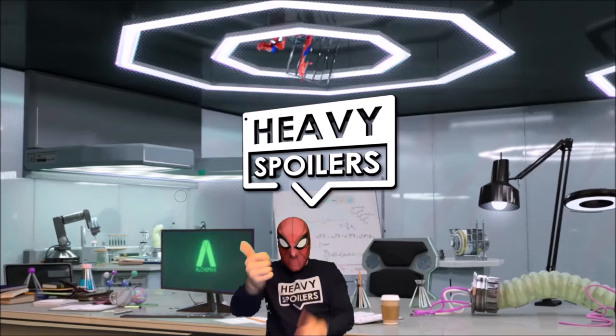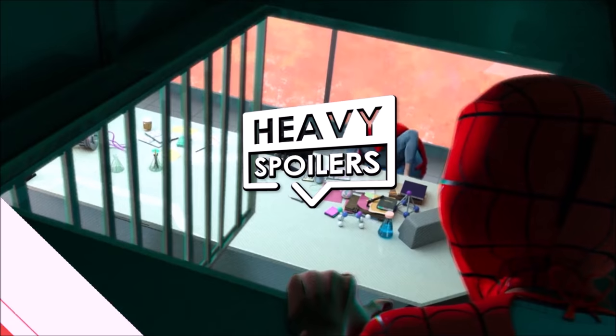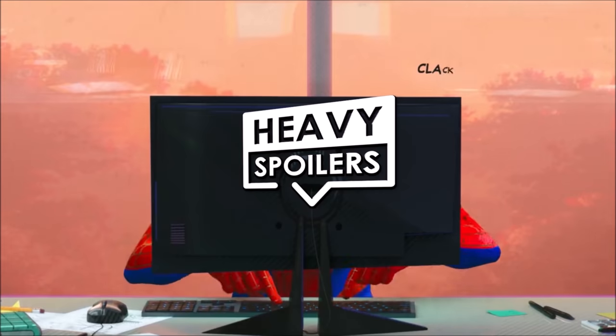Welcome to the Heavy Spoilers show, I'm your host Paul and I'm a simple man with simple needs. I see a Spider-Man 3 image, I make a bloody video.